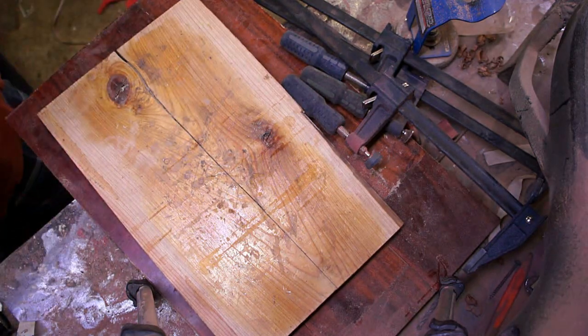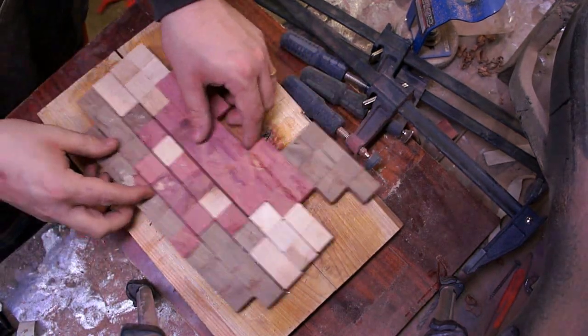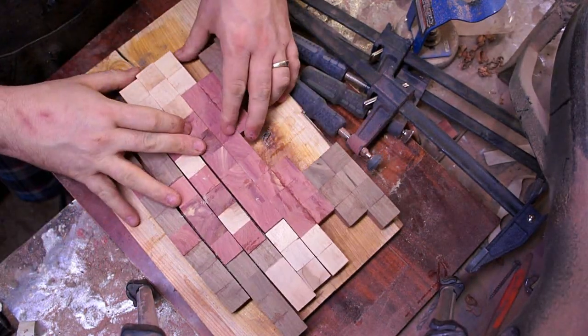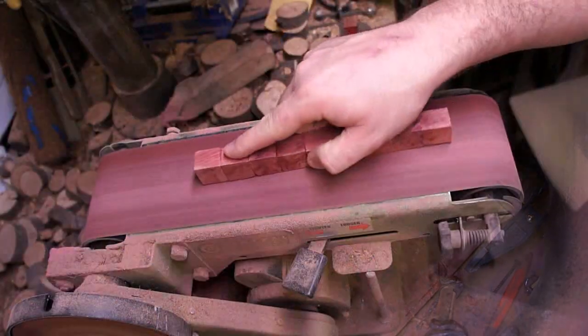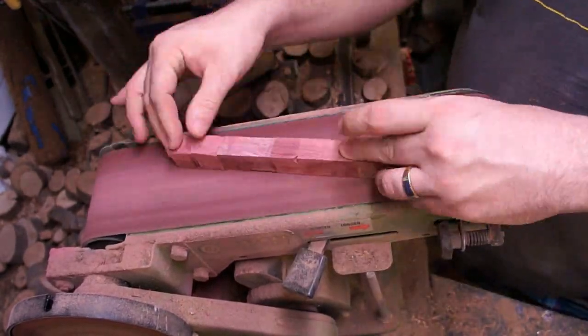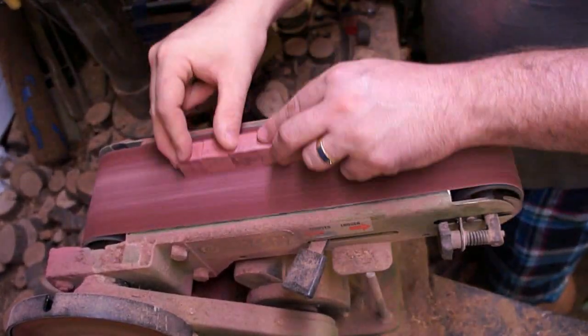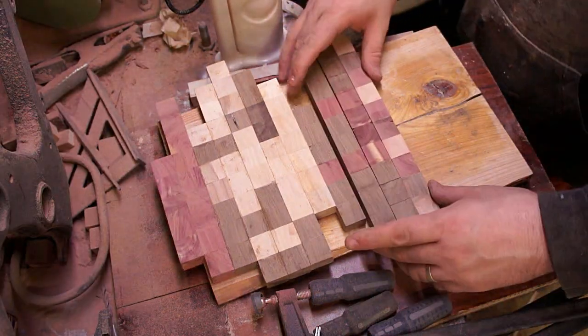That's Mario's head. I put this next shot in here just to show you kind of exactly how far off these things did get when I was gluing them together. So it's back to my old friend the belt sander, trying to get everything a little bit straight again and get these final joints ready to glue together.